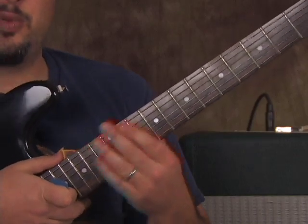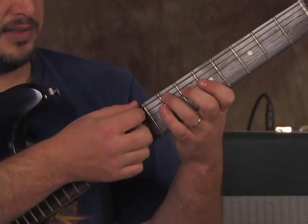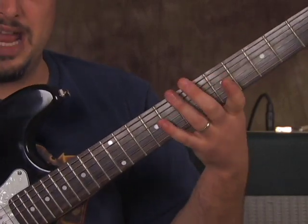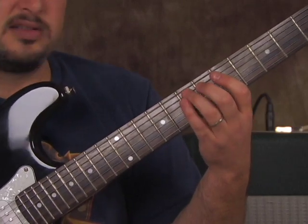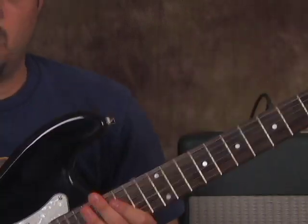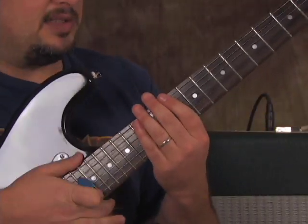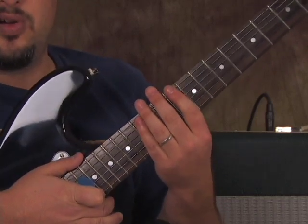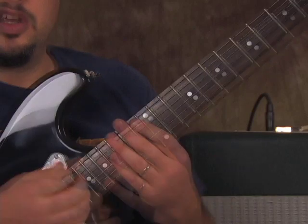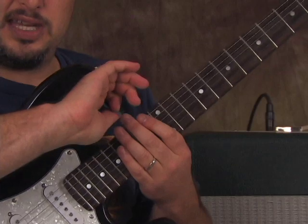Now the next riff — I've looked up some tabs and it looks like it was written using the A string and the E string. But I saw Kirk Hammett on YouTube playing it up here, so I'm going to teach it this way, which is also easier for a beginner, and it's the exact same notes. So two open E's, and there's a bit of palm muting — where you let the string vibrate under your right palm — but get the notes first.